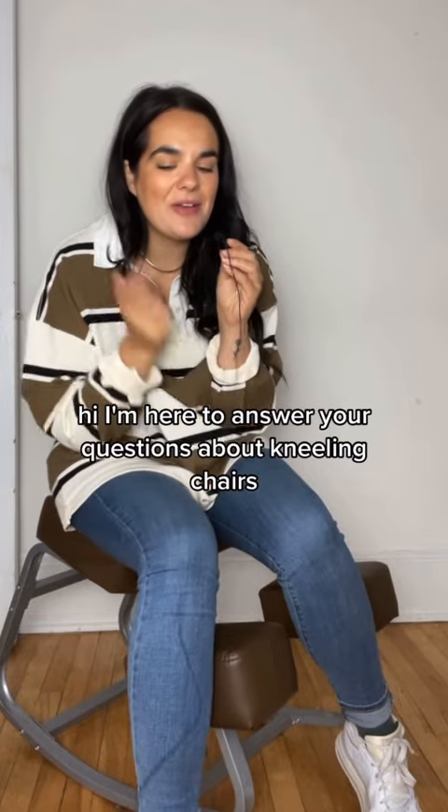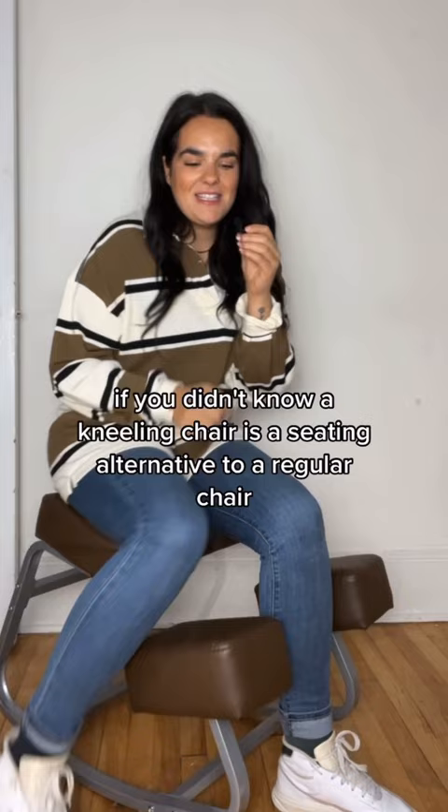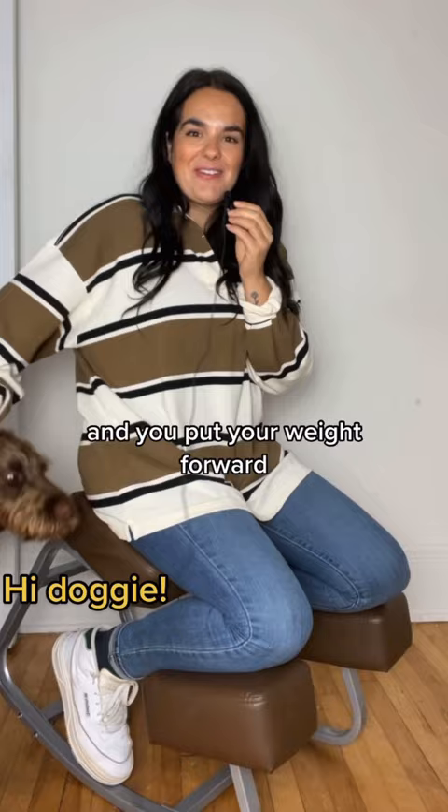I'm here to answer your questions about kneeling chairs, and today we're talking about will they hurt your knees. A kneeling chair is a seating alternative to a regular chair — the seat is angled at 120 degrees instead of 90 degrees, and you put your weight forward.